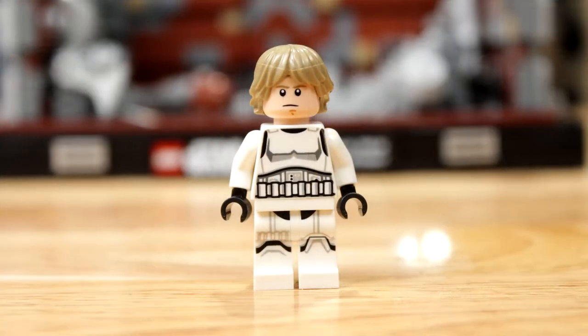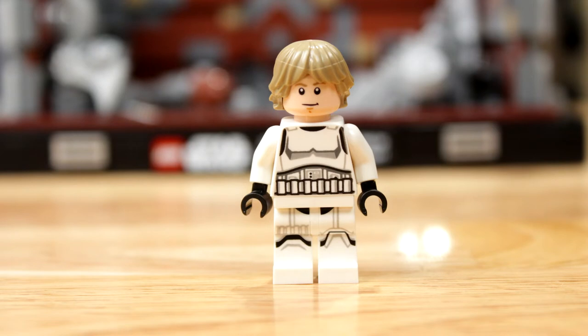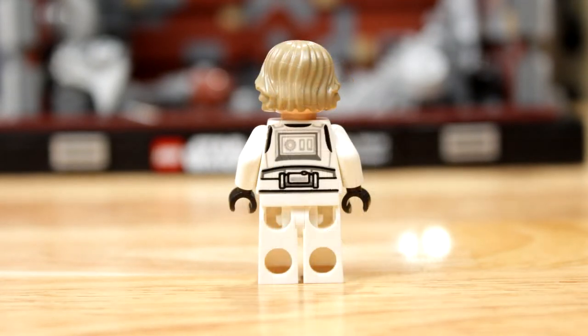Then you've got Luke Skywalker. I've noticed over the years his hair has gone from lighter blonde to more of a dirty dirty blonde, which kind of makes sense — in the movie he wasn't really a super light blonde. He's also double-sided face: one 'I'm sad' face and one 'hey, we beat it' face. He's got a blaster too, and he's also in Stormtrooper armor.